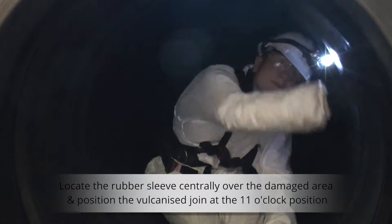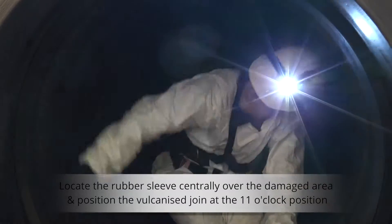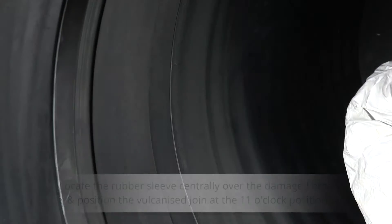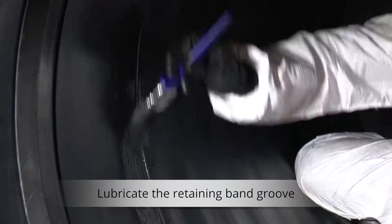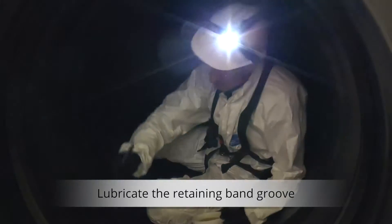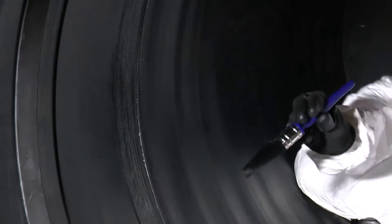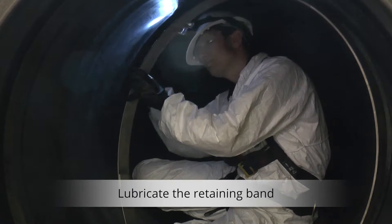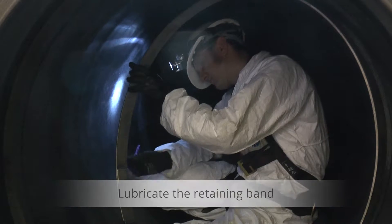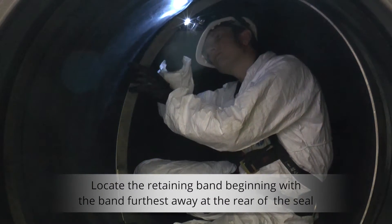Ensure that the rubber sleeve is located centrally over the damaged area and position the vulcanized join at the 11 o'clock position. Lubricating the retaining band and groove will help in the positioning of the band. Starting with the band that is furthest away from you will make it easier to install the remaining bands.